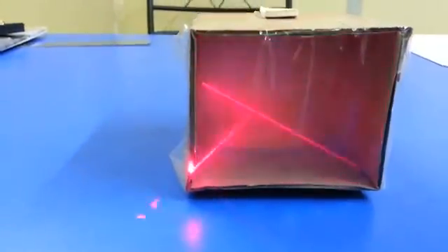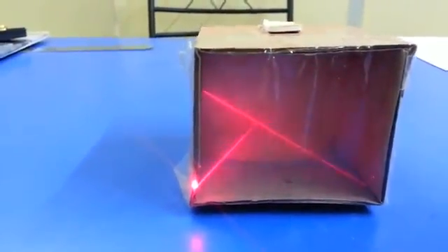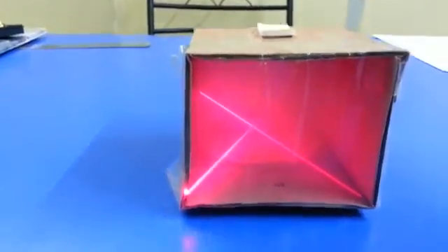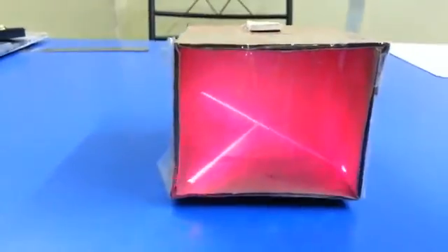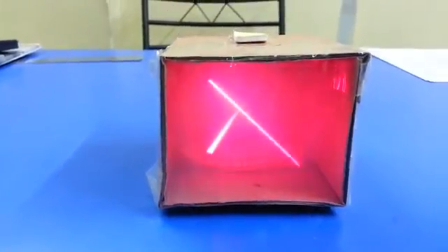Now you can see the reflection. You can measure the incident angle and reflected angle using a protractor, which is already inside the box. You can also change the angle and see the difference.